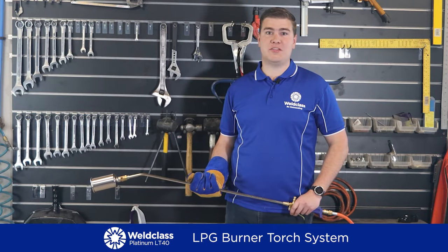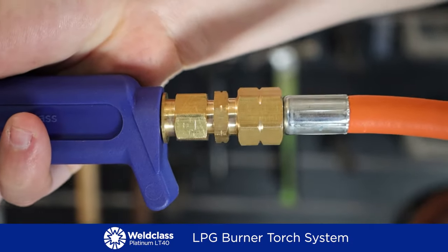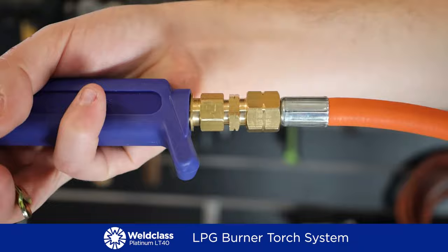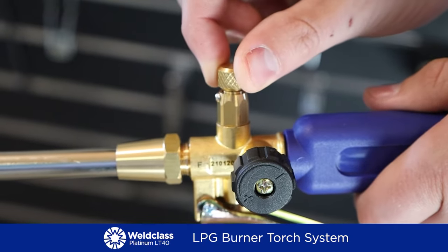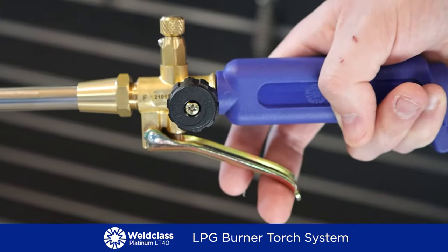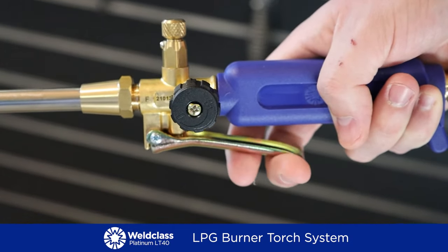Here's some of the standout features. Heavy duty handle, hose connection with a unique 360-degree swivel joint — this eliminates hose torsion for easier handling. No more fighting that hose. Flame controls with the pilot flame adjustment valve, main heating flame adjustment valve and a lever valve which provides full heating flame when squeezed and pilot flame when released.